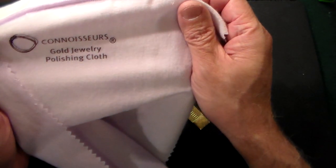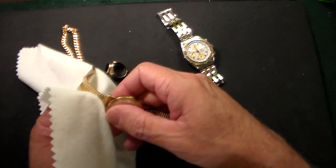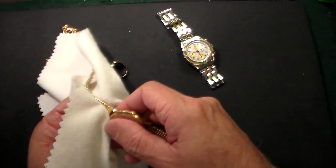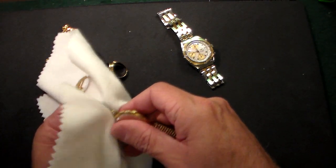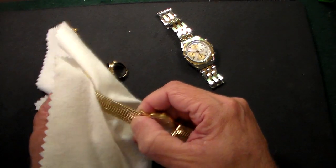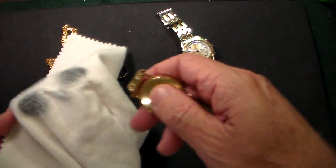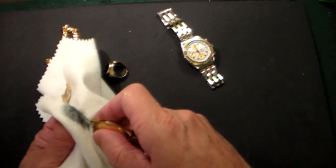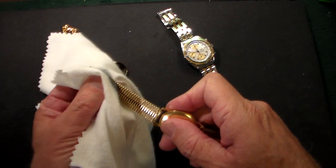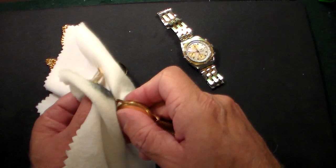On the cloth itself it says Connoisseurs Gold Jewelry Polishing Cloth. So let's give it a shot — we'll start with just the band over here and work our way down, see if this removes any tarnish or dirt, even though I did actually steam clean this last week but did not polish it. This is a solid 18 karat gold and wow, a lot of stuff did come off. I did not expect that at all. And this is a totally dry cloth.